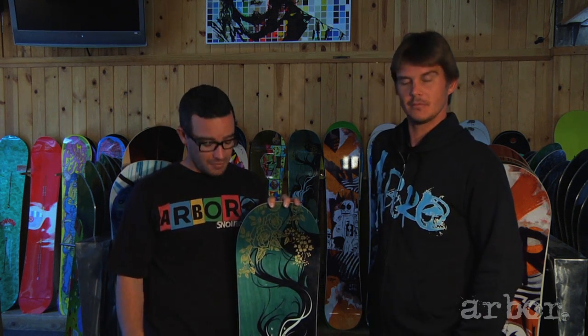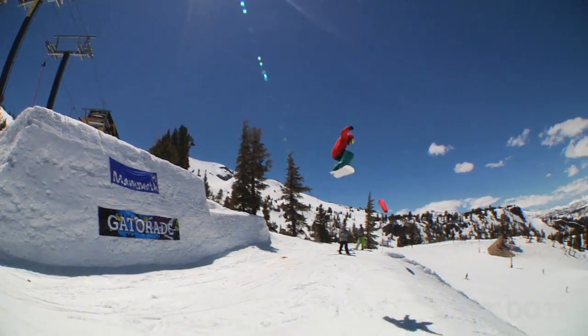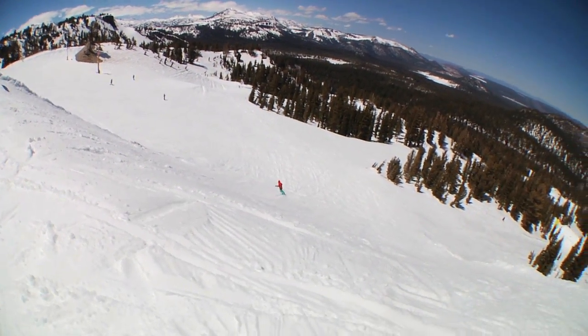For those who know last year's Cadence, you'll notice that we return with new art from Sylvia G. This board really does it all — park to power performance. For a girl that wants to ride rocker, she's going to be able to do it all on the 2011 Arbor Cadence.